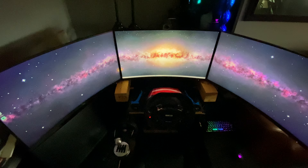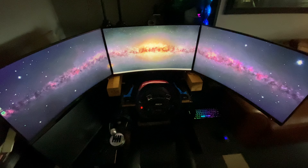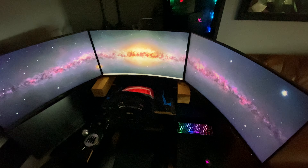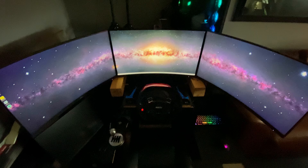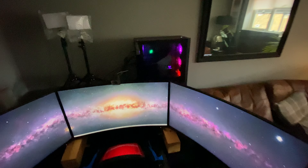Please ignore these bits of wood — I couldn't get hold of a decent Ali profile monitor stand, so I just bought something temporary, just so I could put it up and set it up.